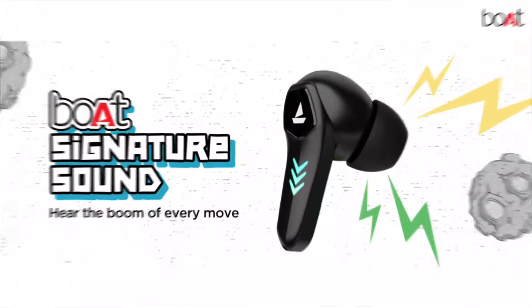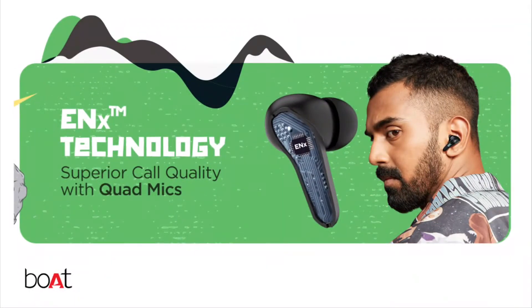Talking about sound quality, the AirDops 191G comes with a 12mm driver, and the AirDops 190 also comes with a 12mm driver. Both TWS have used quad mic with ENX technology for calls. So in this case, they are both neck-to-neck.